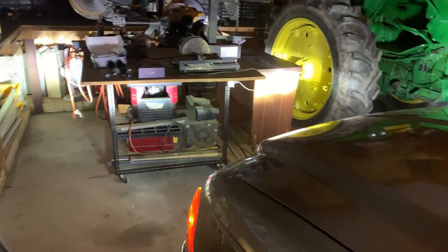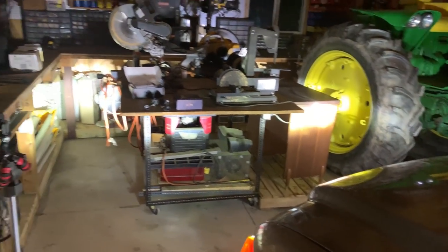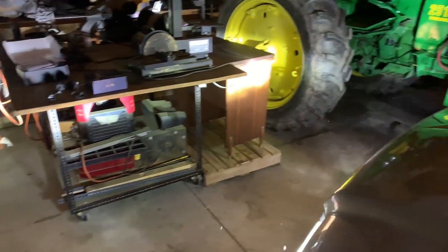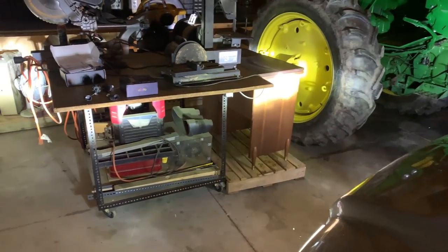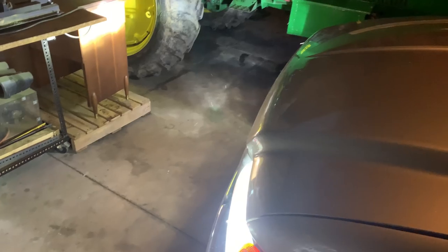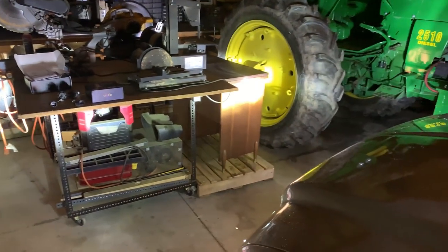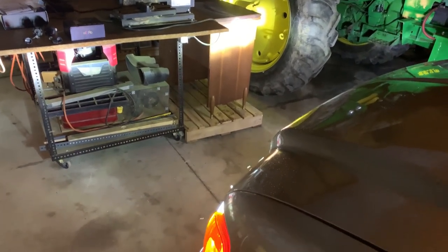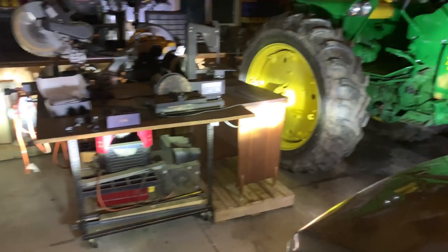Driving into the shop, I noticed these headlights might need to be calibrated slightly — one looked quite a bit lower than the other. Overall though, they definitely seem to project out a lot better than the old ones, which were more of a flood type light. These seem more spot-oriented. We might need to calibrate them, and I'll see if my dad can get some footage driving down the road. I'm pretty impressed so far. Also, if you listen carefully, you can actually hear the fans running on these bulbs.